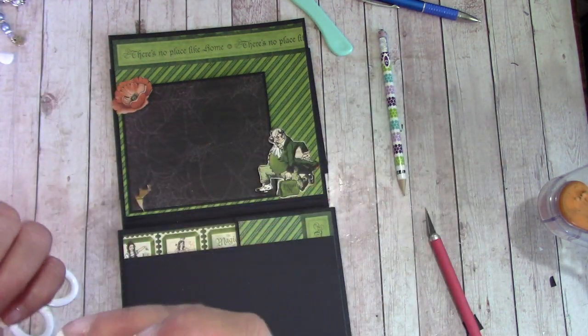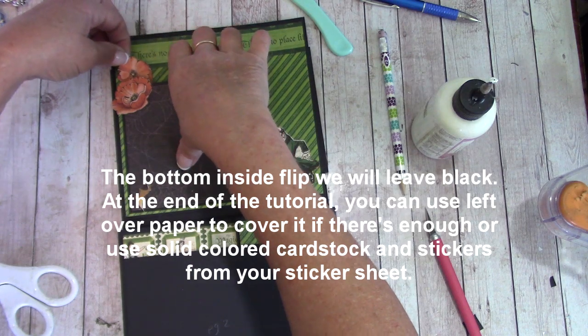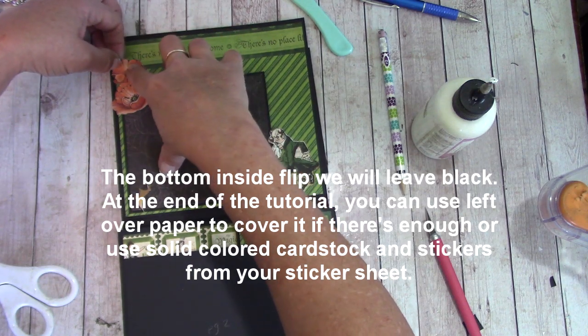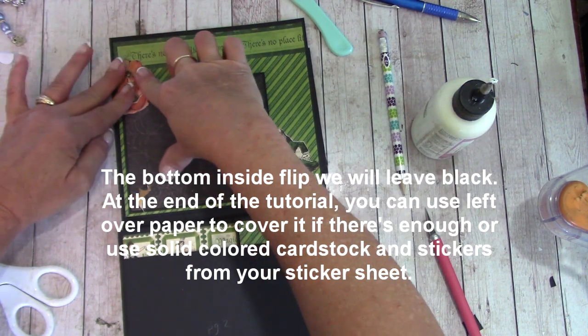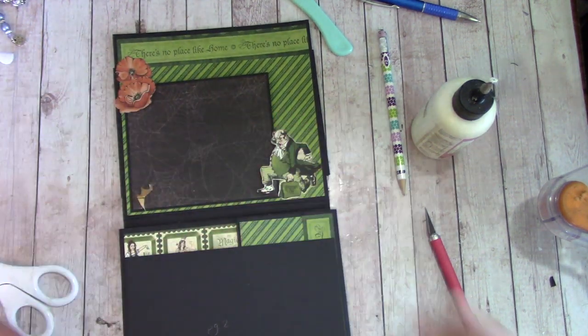I'm going to apply glue to this whole thing because it won't interfere — I'm going to slide it back and over, and we can still get stuff back behind. That gives it a little more color.